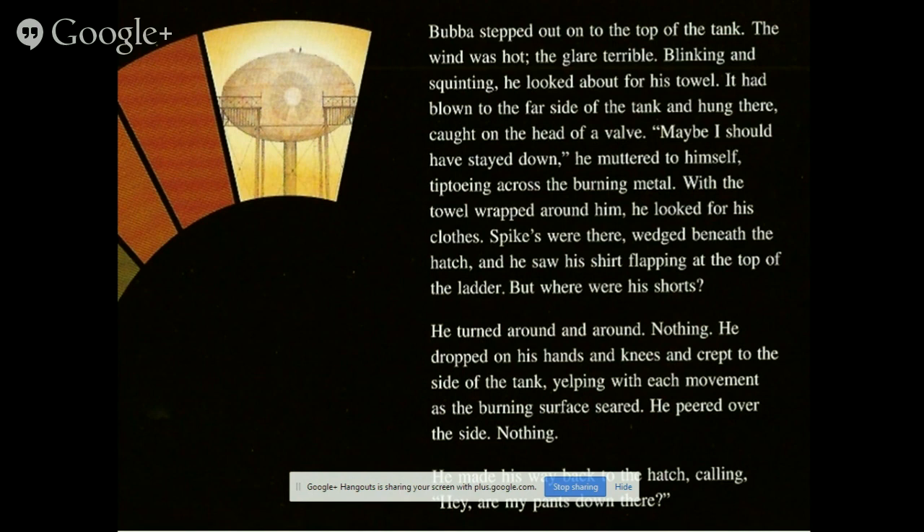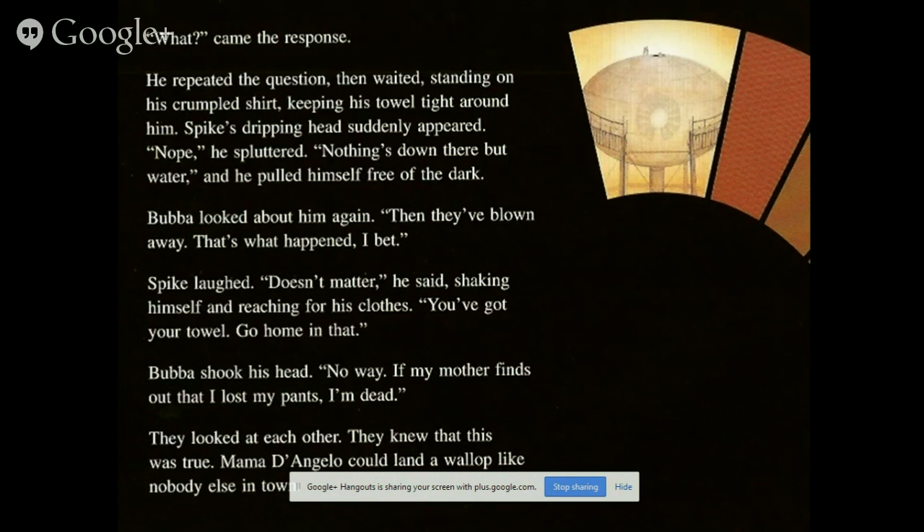He peered over the side — nothing. He leaned back into the hatch, calling: 'Hey! Are my pants down there?' Spike's dripping head suddenly appeared: 'Nope! Nothing down there but water.' Baba looked about him again. 'They've blown away — that's what's happened, I bet.' 'Doesn't matter,' Spike said, shaking himself off and reaching for his clothes. But Baba shook his head: 'No way. If my mother finds out I've lost my pants, I'm dead.' They looked at each other. They knew that this was true — Mama D'Angelo could land a wallop like no one else in town.